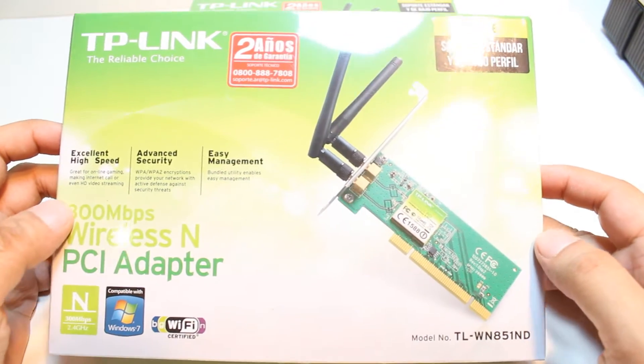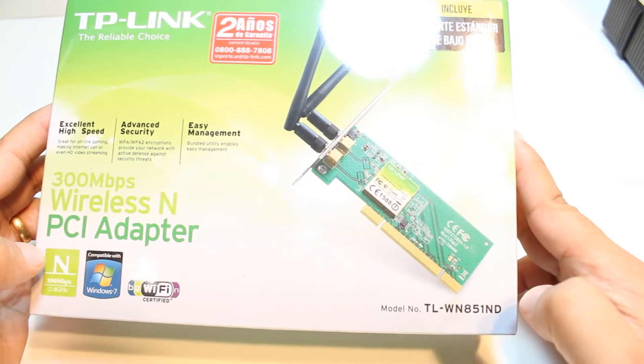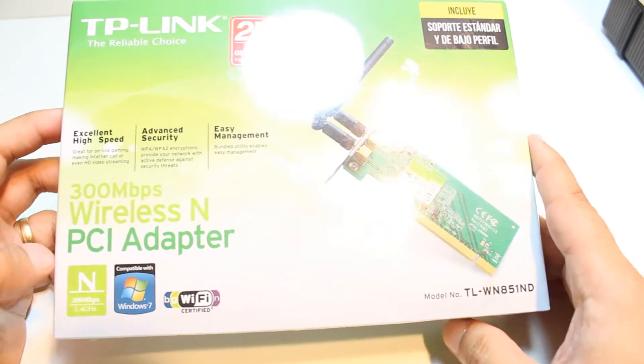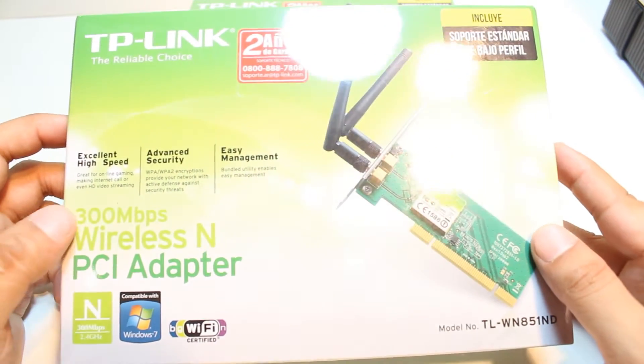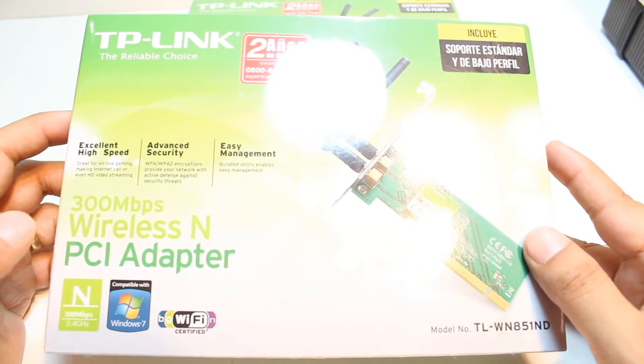As you see in front of me, I have TP-Link. This model number is here — TP-Link TL-WN851. This is a good quality wireless adapter. As you see, this is a 300 Mbps wireless N PCI adapter.